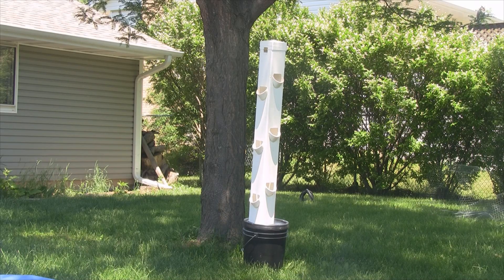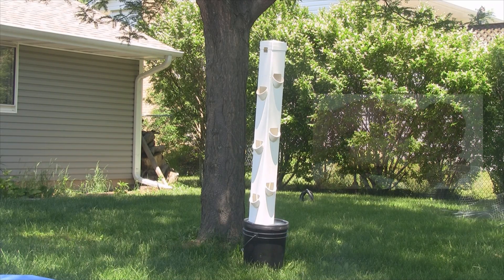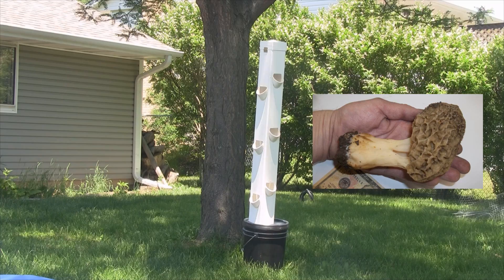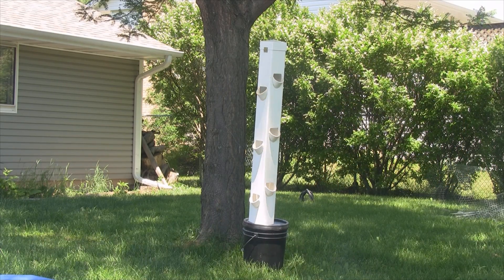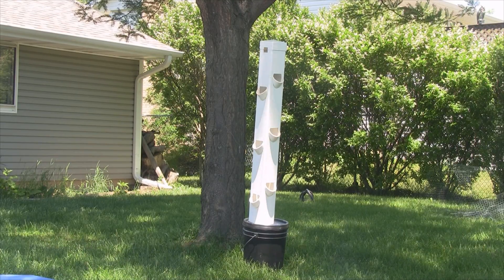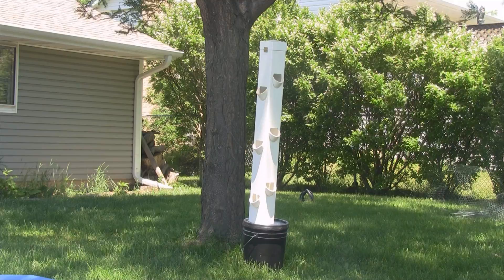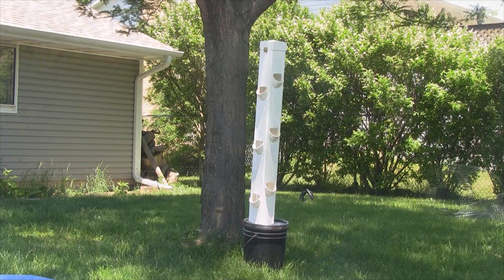Hey everybody, I haven't been making too many videos lately. May was morel mushroom hunting season and I took advantage of every weeknight and every weekend I could. But this video is about the rain tower — it's been about a year and a half since I released the original video and the how-to-build video, and lots of people have been building these things and adding tips and modifications. So that's what this video is going to be about.